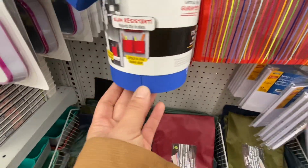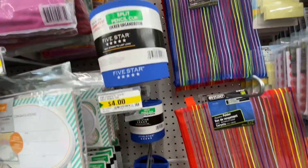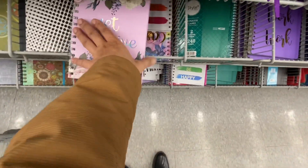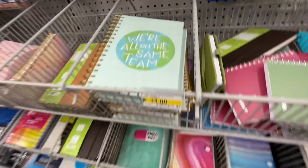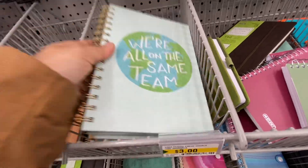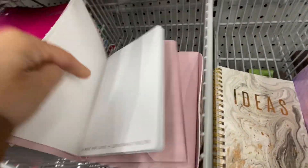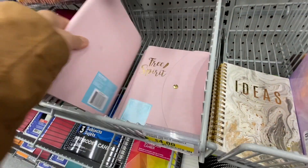Now they have some new items for the locker - they have this magnetic pencil cup and some lights. It does not seem to be a Dollarama design, it seems like it is coming from a different store. I just love the cover of this book - they are lined. How pretty is this cover? Then they have some beautiful planners.